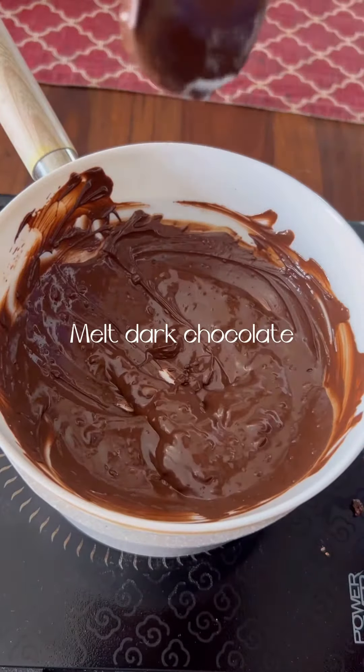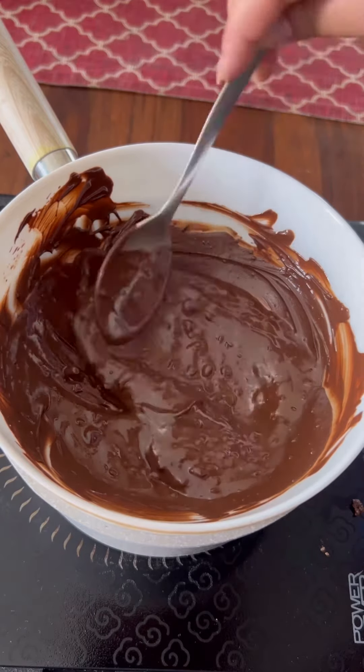Now, you have to melt 150 grams of dark chocolate. After melting it, let it cool down a little bit.